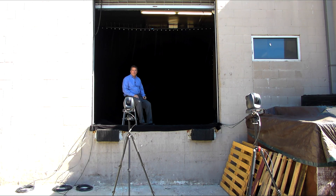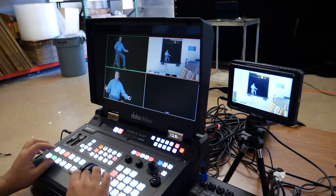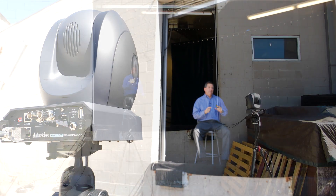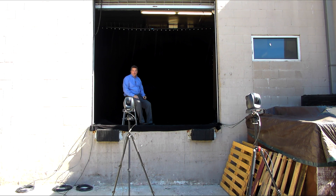So what we did is we replicated a stage where someone might do a presentation, but we don't have a stage in our office. So what we did is we actually dressed up our loading dock here in our warehouse. We have three cameras in our parking lot here and we're doing the production just on my loading dock.